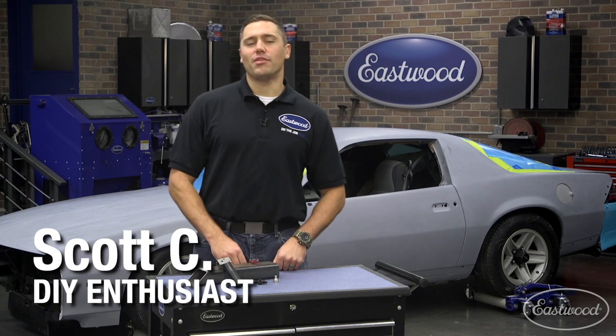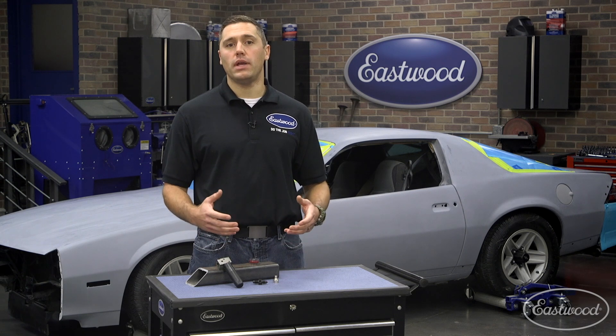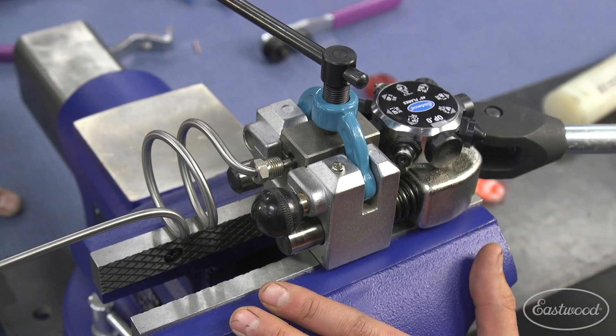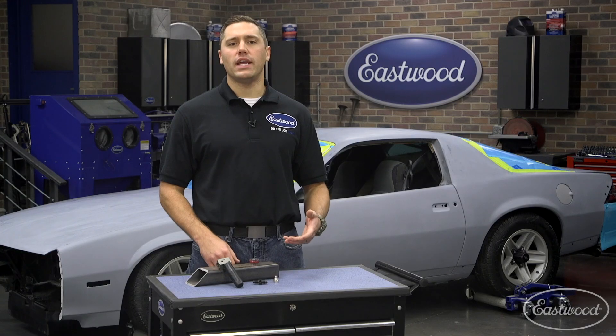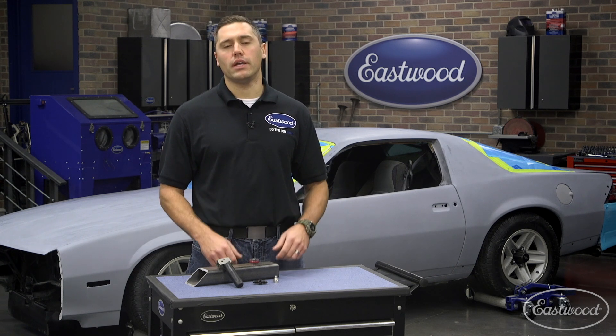Hey guys, Scott here in the Eastwood Garage. Do you find yourself making 3/16th double flares over and over on the car? Or do you need a cost-effective way to ensure you can make a high-quality flare without the use of those old pinch-style flare tools? After years of selling our turret-style flare tool, we had customers saying they needed an option to throw in their toolbox for the most common 3/16th brake lines.